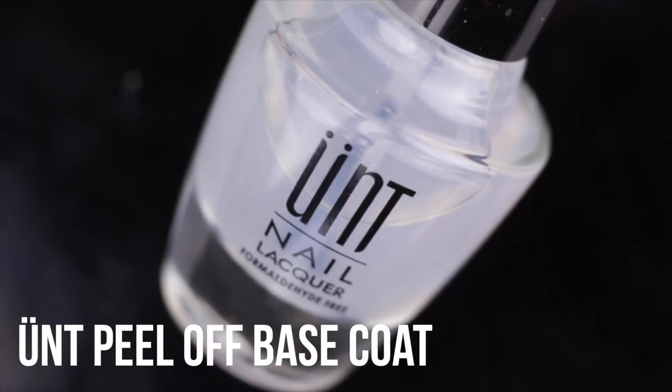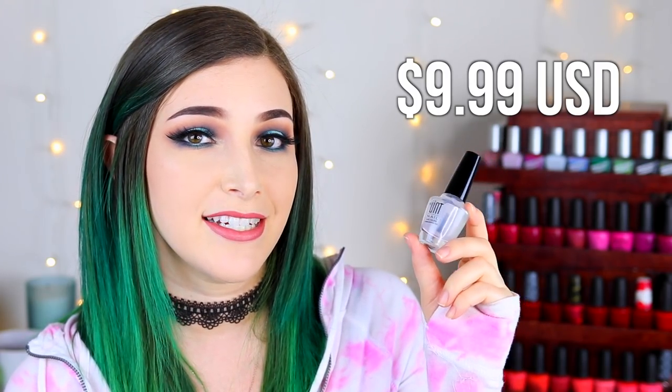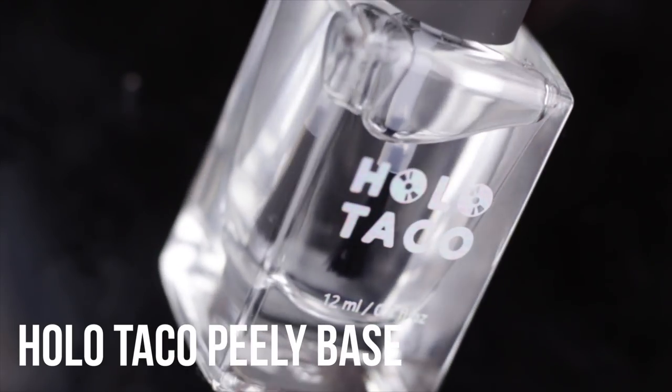What I'm going to do today is try to make this base coat last as long as possible and see how many days it lasts. I'm actually going to do a comparison between the UNT peel-off base coat and the Holo Taco Peely Base Coat. These are two very popular ones. The UNT has been around for a while and personally I am not a huge fan — it doesn't last me more than a couple of hours. The UNT is listed as 10-free and water-based; you can get 15ml for $9.99 USD on their website.